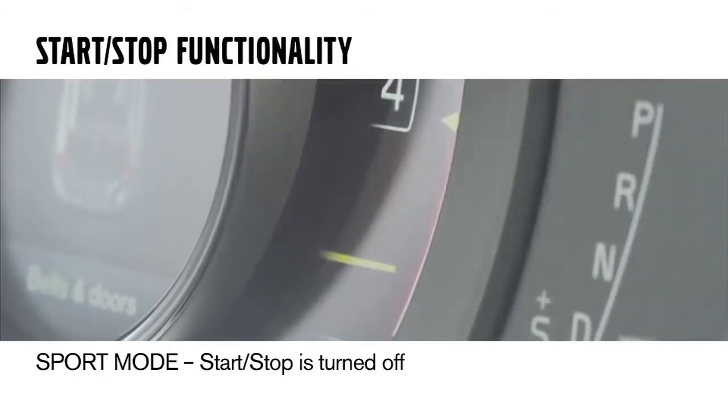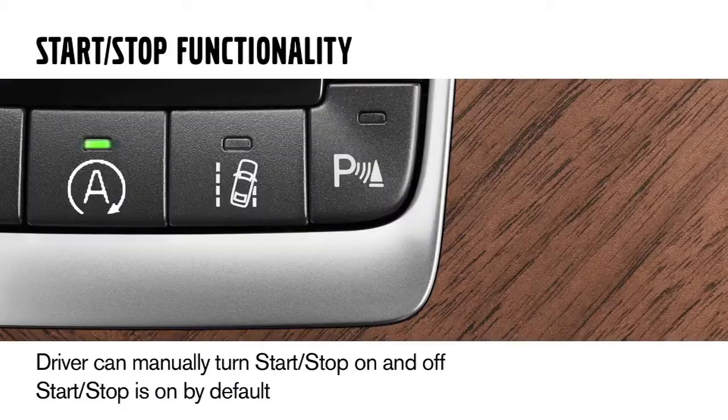In sport mode, start-stop is turned off. The customer also has the option of turning start-stop mode off and on with a button on the dash. However, when you first start your car up, it's going to be on by default.